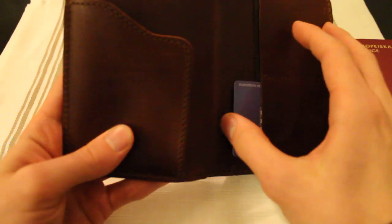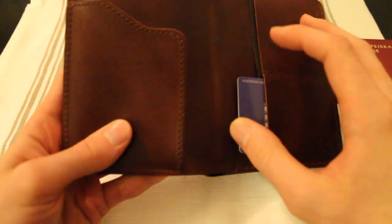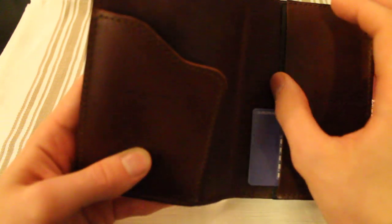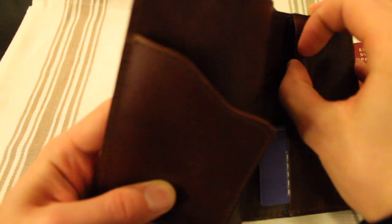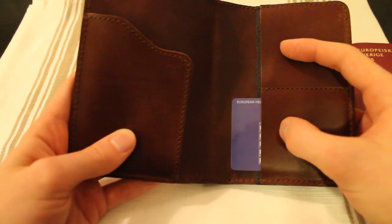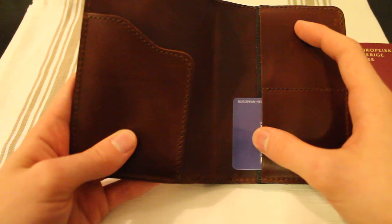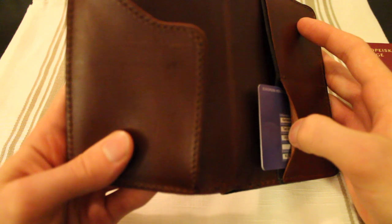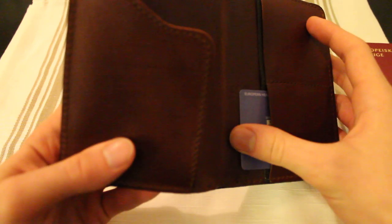Right here we have credit card slots — we have two of them. I have one card in here, it's my medical insurance card. You can also fit a card in here. Keep in mind that these two slots can be stretched to fit any number of cards.